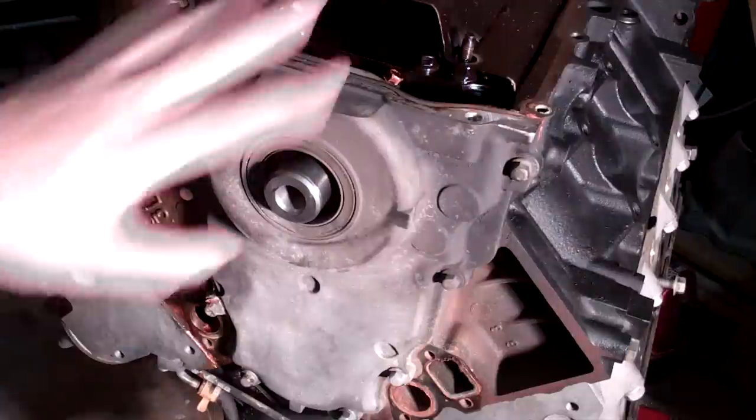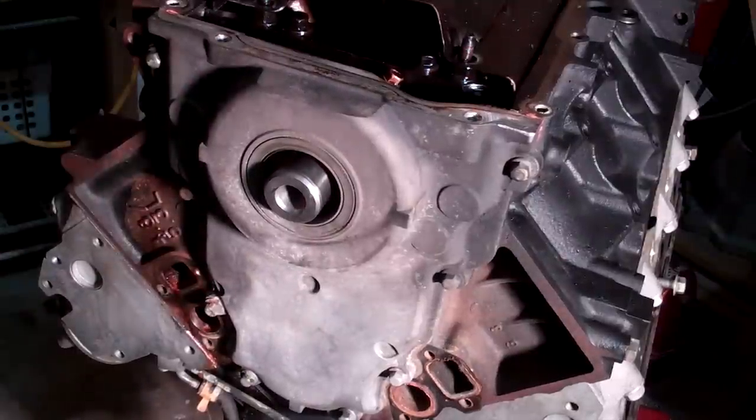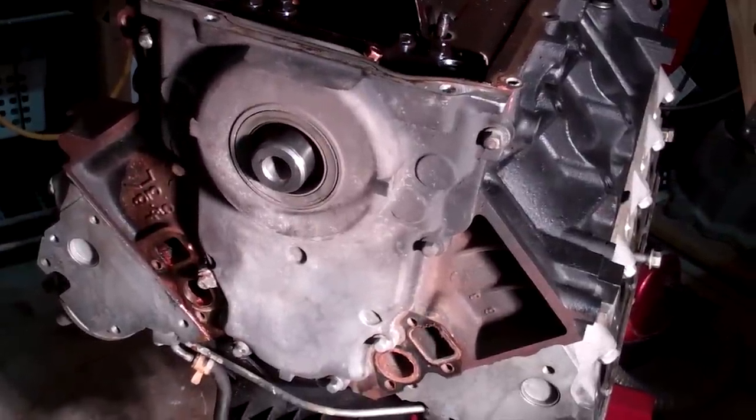Alright guys, here we are. We're about to take off the front plate and get the cam out of there. So let's get to it.